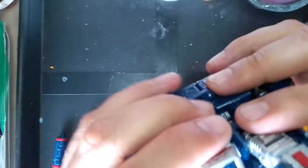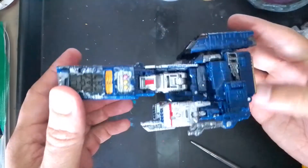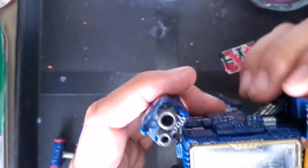And this is the arms coming apart, and this is Siege Soundwave in his freighter mode — space freighter, I don't know exactly what they call it.